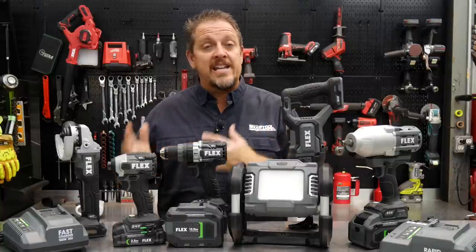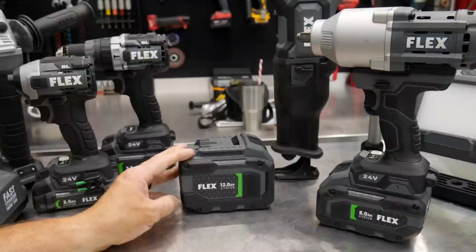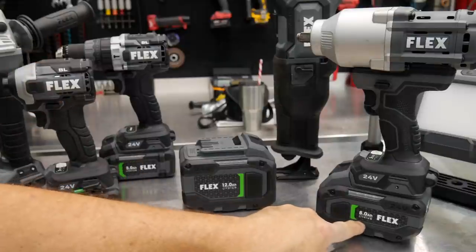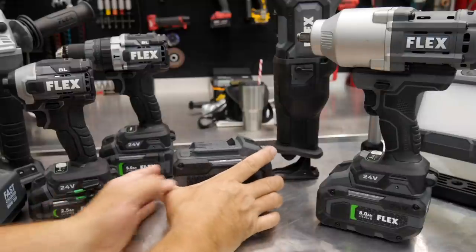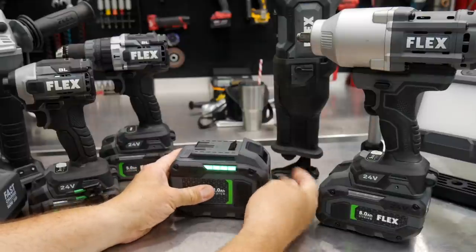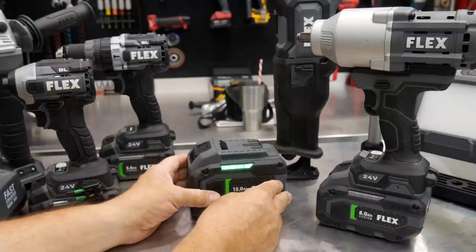Let's start with the battery technology. We have a 12-amp-hour battery right in front of us, and we have everything here from a 2.5-amp-hour battery to a 5-amp-hour, an 8-amp-hour, and a full 12-amp-hour battery. That should be able to run some things for days. One of the nice things is being able to easily see the charge life on the battery with that bright LED light, which is on either side of the battery.